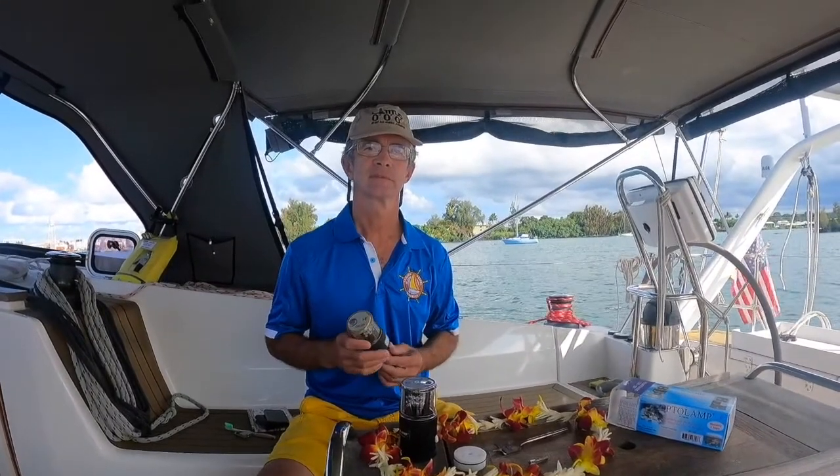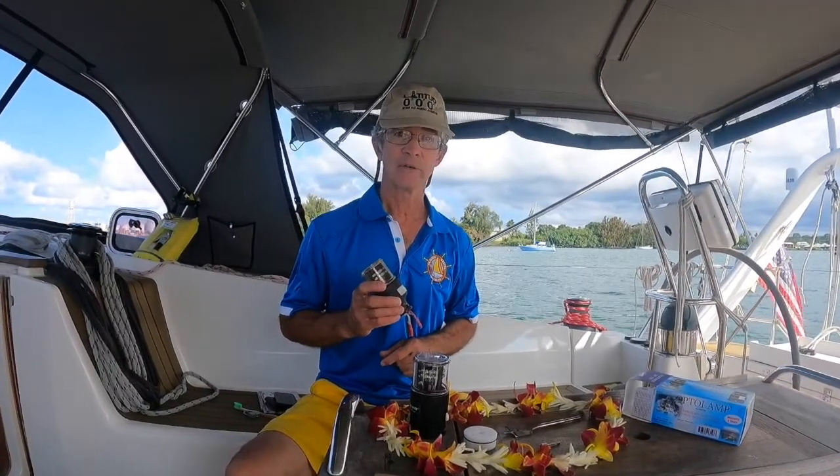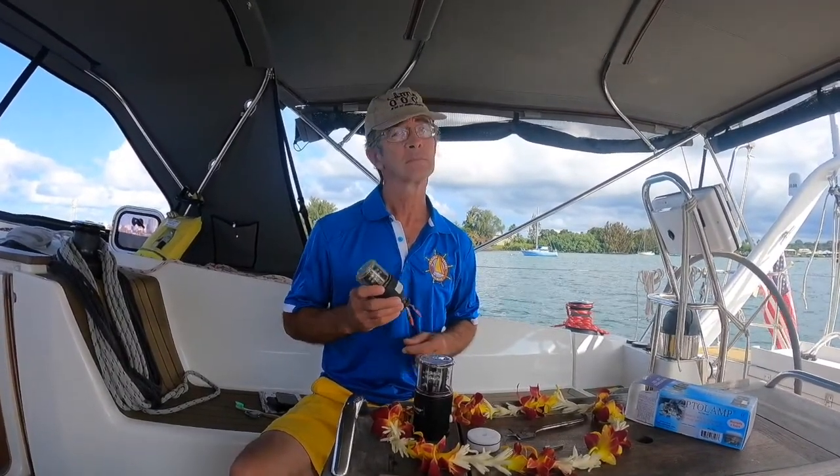We are in Hilo, Hawaii. Aloha with Captain Gary Hall on Sailing Vessel Limited. Hello, I'm Dr. Gary Hall. I used to do surgery on people. Today, I do surgery on boat parts.